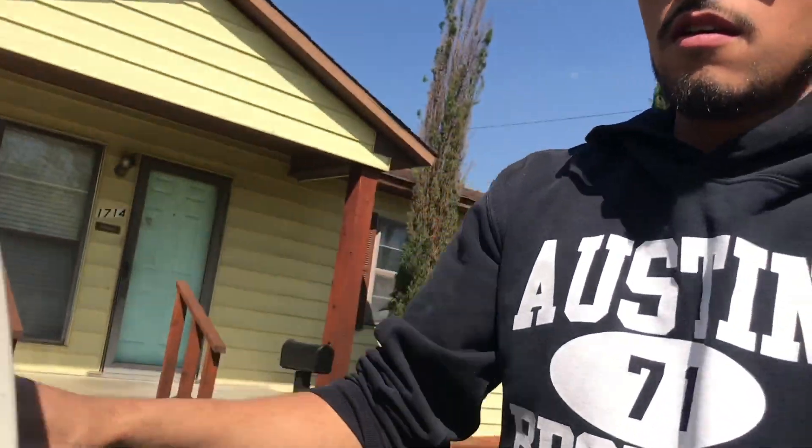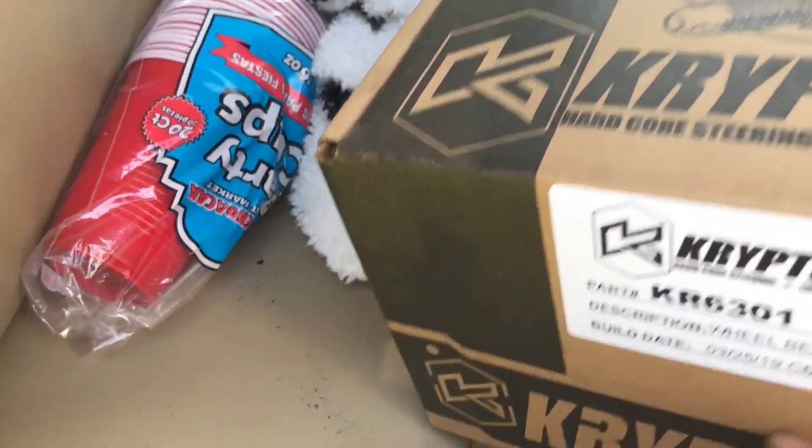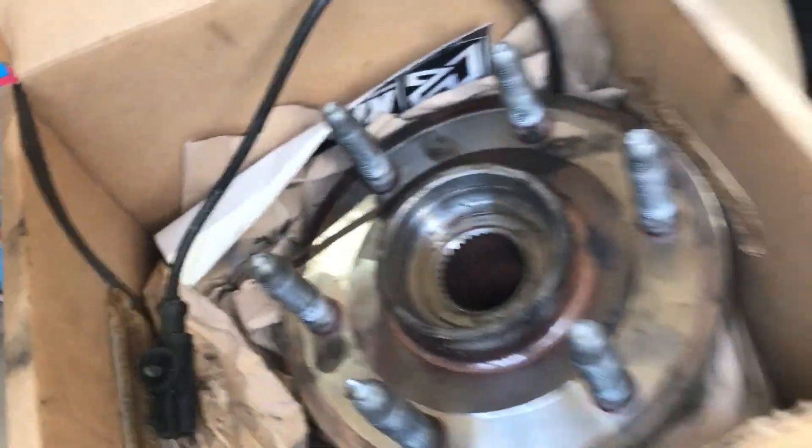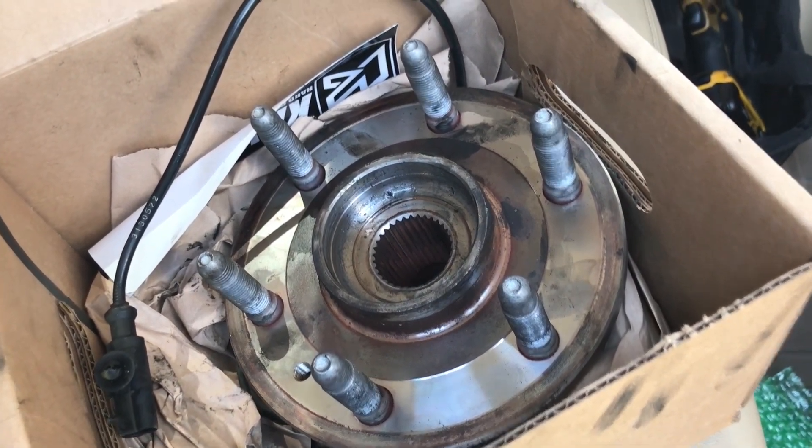After like an hour or two hours, we were finally able to change it. Everything's good now — luckily all the lights are off on the truck. The old one is right here; we were able to take it off. Power tools came in handy and helped us out a lot. The old one still looks like it might be OEM, and the new Kryptonite one is on the wheel now.